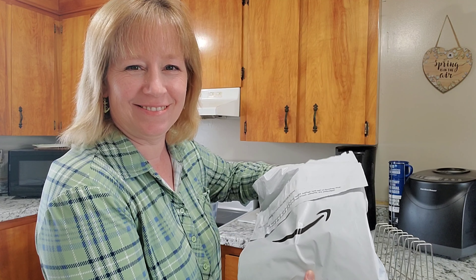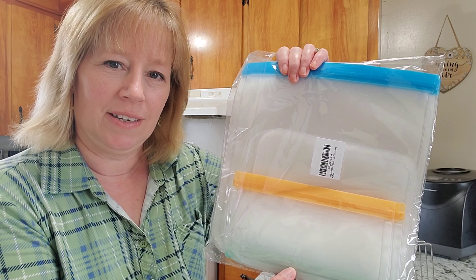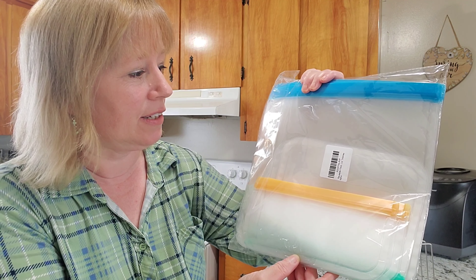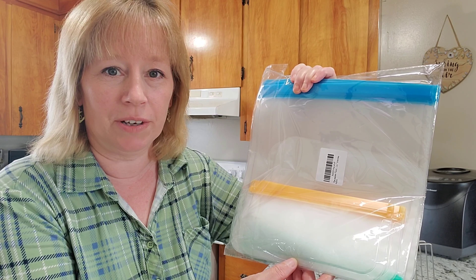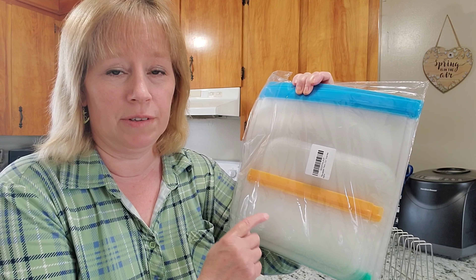Here's my Amazon bag. Some of you will recognize what's in this bag once I pull it out, because I ordered the same thing last year about this time, just to try it out. The product turned out wonderful — it was a good investment. So this year I've ordered some more. I'll show you what's in this bag.